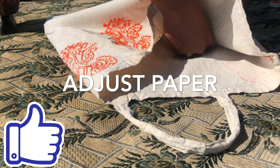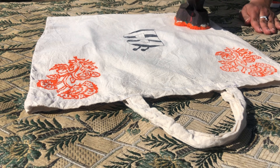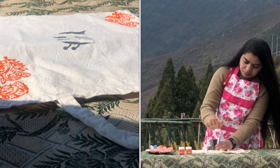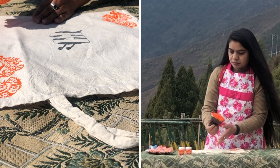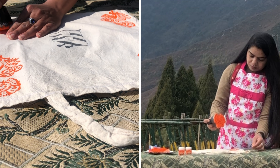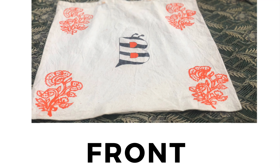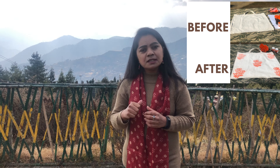Repeat the block printing on the fabric, then gently remove the block. Allow it to dry completely. Once it is dry, press it.